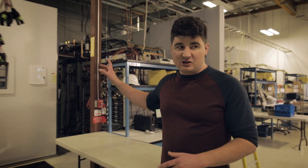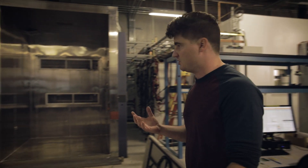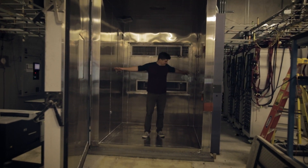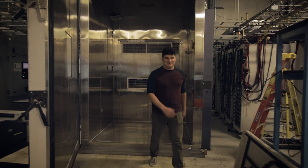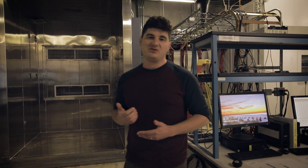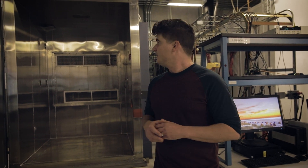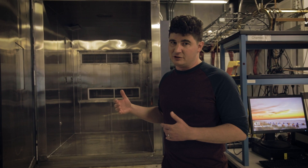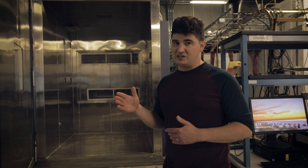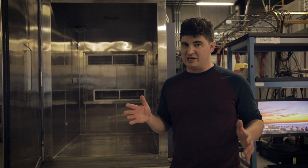We have another test being run in here that's closed — I believe that's running damp heat. Here we have a chamber that's actually empty and open, so we can get a feel for the size of the chamber. They're quite large; you can basically do jumping jacks in there. The reason why they're that big is because we're trying to get a lot of device hour testing — lots of cycles, lots of devices, lots of time. These chambers are actually so large that in order to run temperature cycling tests at the speed we need, about two cycles a day, we actually have to use an external liquid nitrogen tank to cool them fast enough.